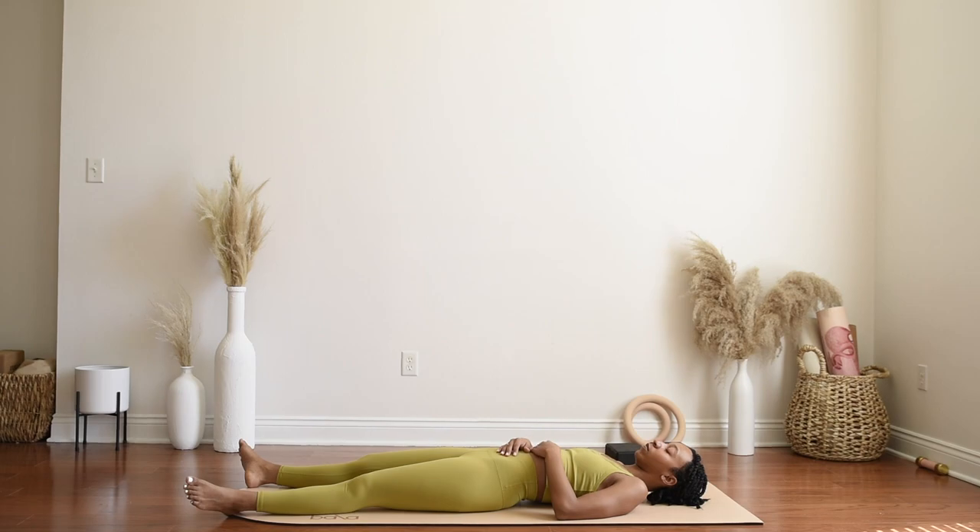You may stay in Shavasana as long as time permits for you. But if you are ready to continue with your evening, your morning, with the rest of your day, start with a breath in through the nose and an open mouth exhale, release it out.